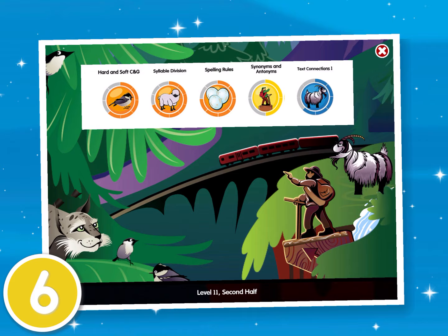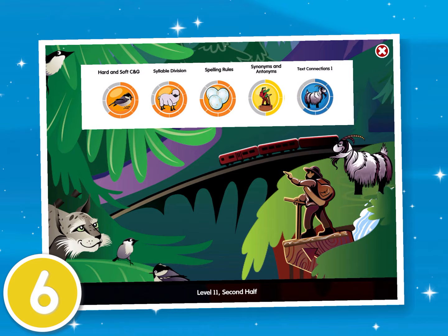That brings us to our sixth and final tip. When you are finished using Core 5 and are ready to log out, choose the X here, here, and then again here. That should be enough to get you started. So, let's go!